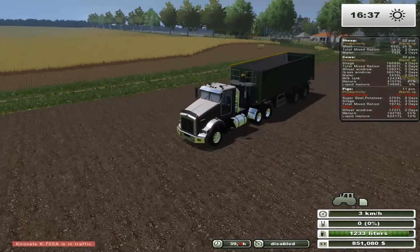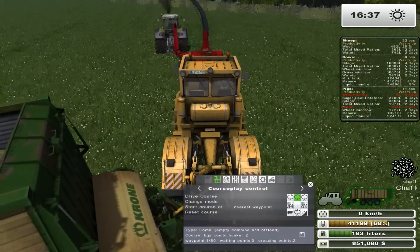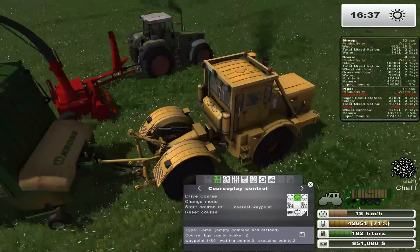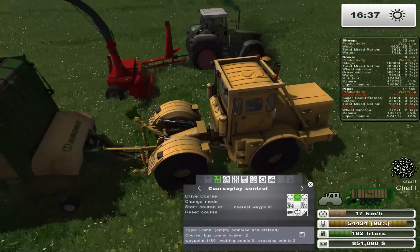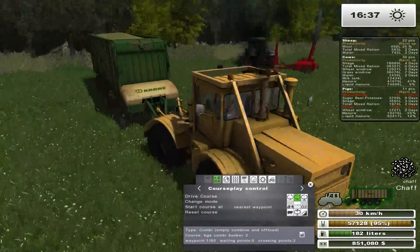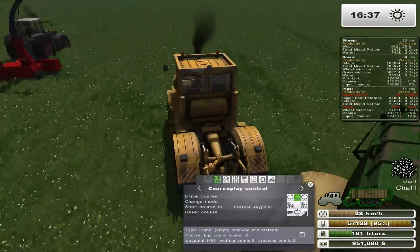Let's go get some barley, because I totally forgot barley was on great demand. And apparently our Kirovets is in traffic — oh, they're at the end here. I'll fill up this last one, then I'll probably just stop them. That's how much chaff this produces. I think for the next Let's Play, I'll probably take the more realistic mod off, because that's just ridiculous. That's what it boils down to. Had it not been that amount of chaff I get from grass, I might have switched over to corn.